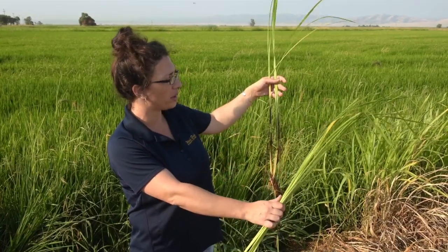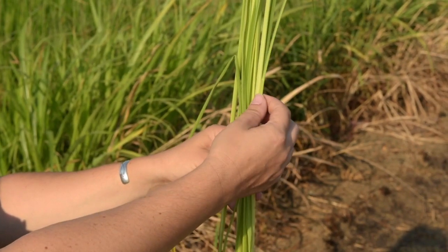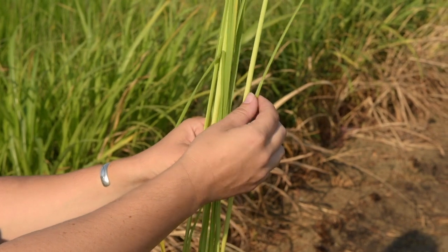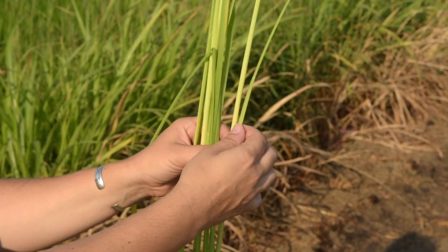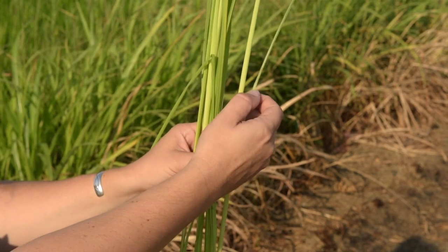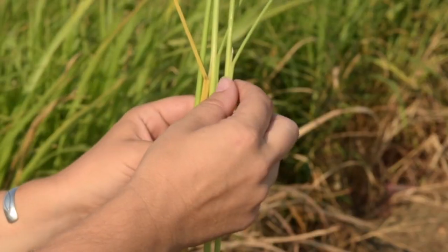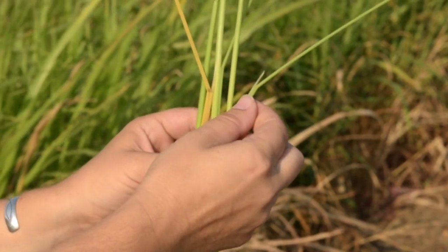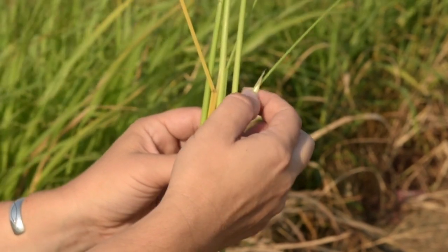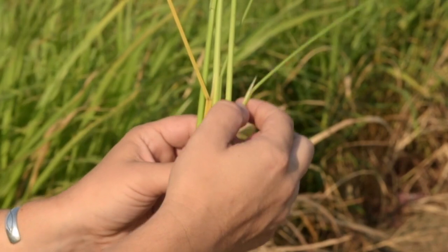Right here I have a weedy rice and a watergrass. You're going to need to pull the leaf away from the stem. This is watergrass — when you pull the leaf away from the stem, where the leaf and stem meet is going to be nice and smooth. You're going to do the same thing with the weedy rice: pull the leaf away from the stem and take a look at where the leaf and stem meet. If it's weedy rice, or any rice species at all, there's going to be a nice big ligule there.